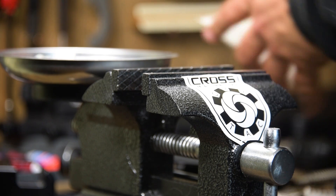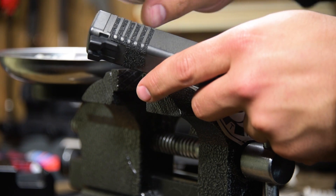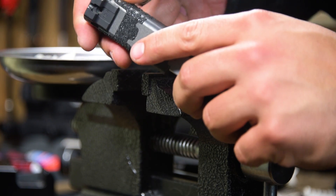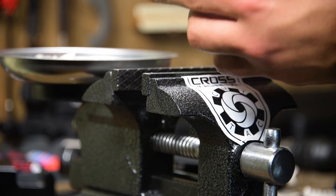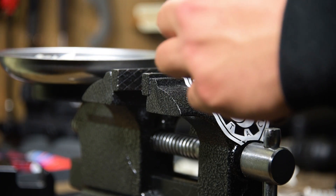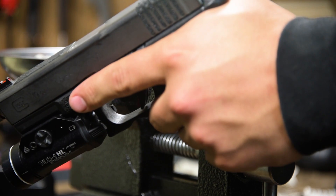Pop off the masking tape. Take a look at each side — pretty damn even, almost dead nuts. Recoil spring back in. Racked. That's good to go.